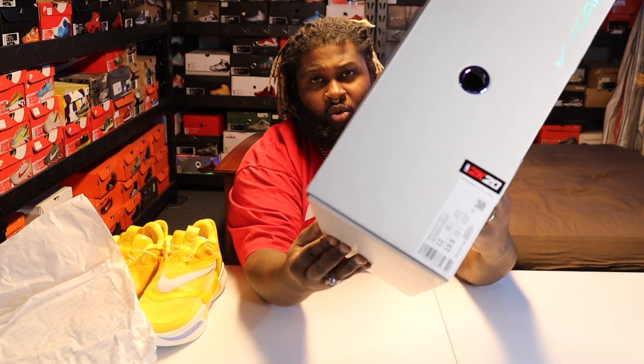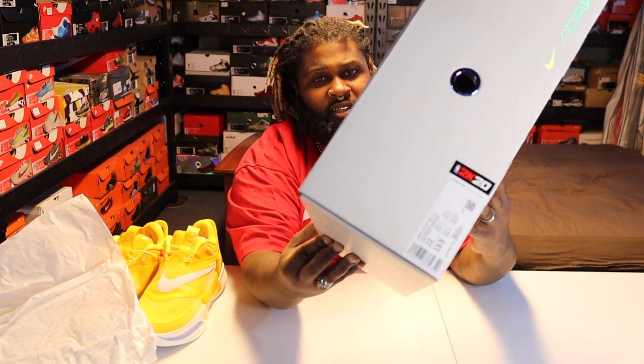There's no slide-out or anything, it's just a flip-up box. The dope thing is it has the 2K20 logo right there — I thought that was a nice touch.